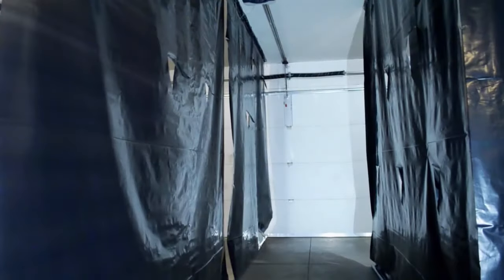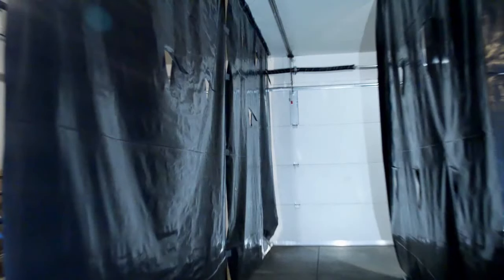This process allows you to create any kind of maze inside your home or garage, significantly increasing your home haunt size.